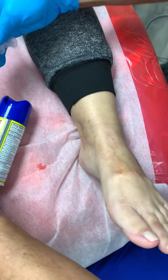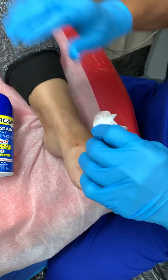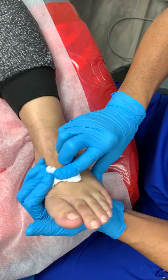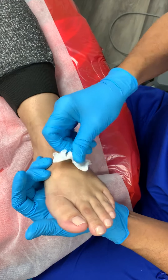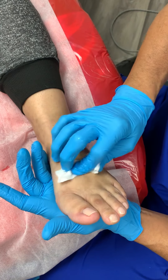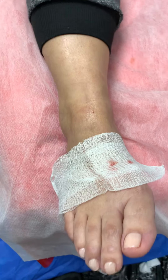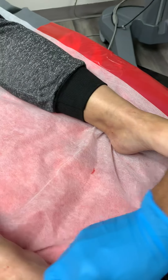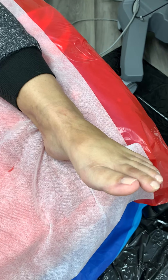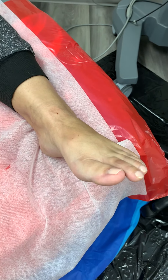This is what we call a total ankle block — numbing the entire foot and ankle. In a couple of minutes the patient will feel as if the foot is not attached to the lower leg — a very, very bizarre feeling. For all of our viewers always asking how we numb the foot, the ankle, the toes — what we did here was a total ankle block. The whole foot, top and bottom, the entire foot and ankle will be numb.